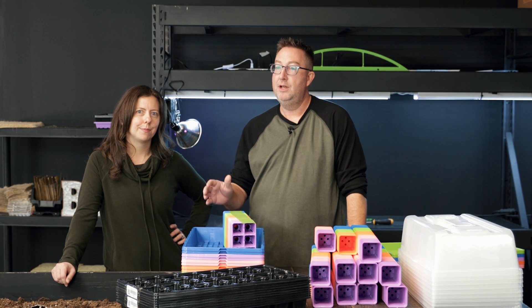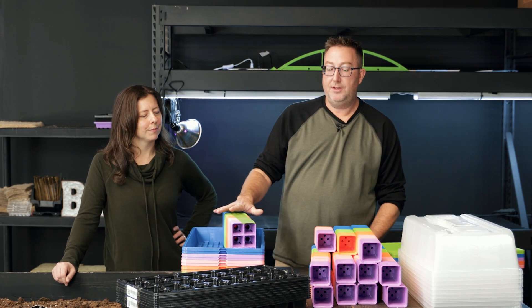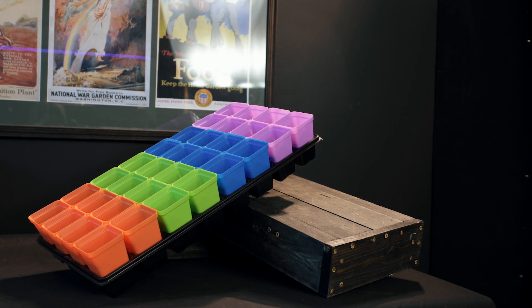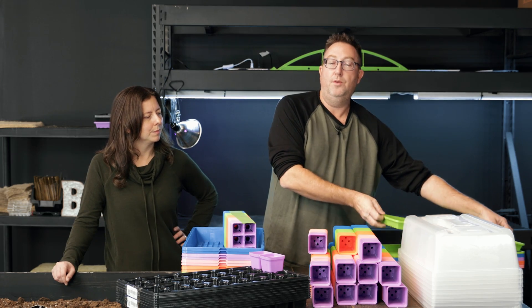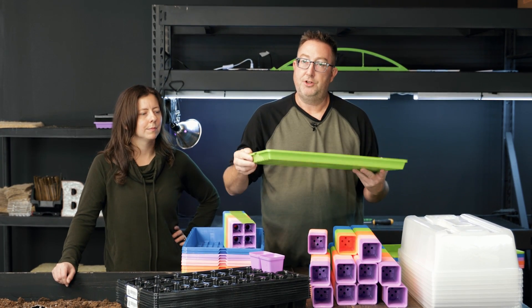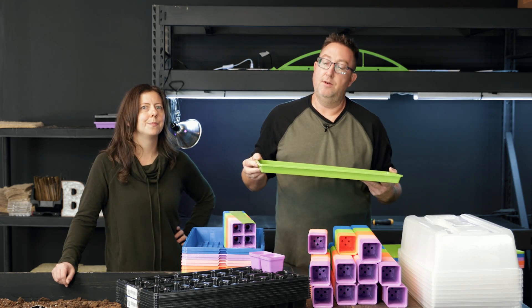Once you have these grown out, you have additional activities you can do in the cups by placing them inside the 32 cell inserts, which then go into the shallow microgreen trays so you can keep an eye on the water. It's super easy to water. The shallow trays are designed for the 32 cell inserts, and later on you can also use them for microgreen growing.